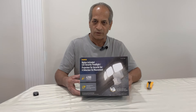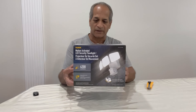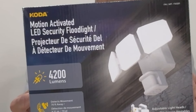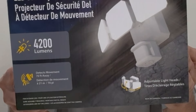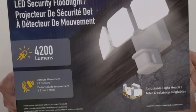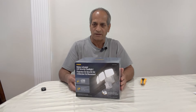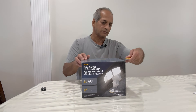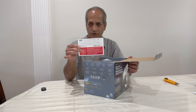Today I'm going to talk about this motion-activated LED security sensor light. The brand is Koda, and I got it from Costco for $30. It has adjustable light heads, 4200 lumens, and motion detection up to about 70 feet away, or 21 meters.